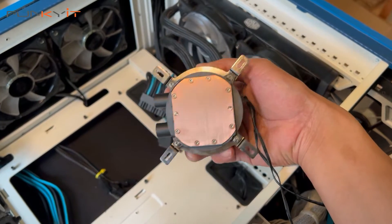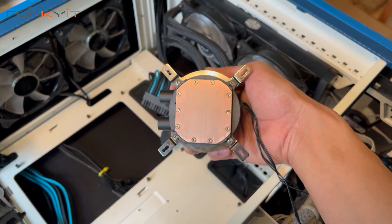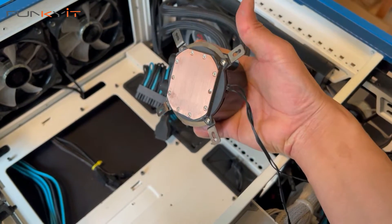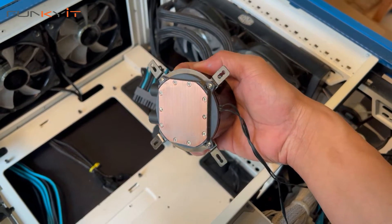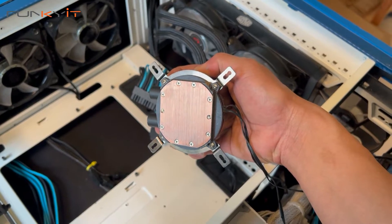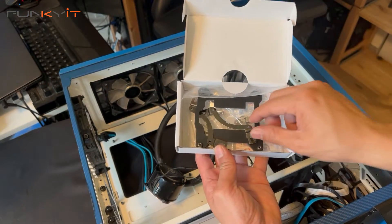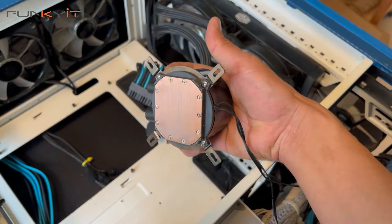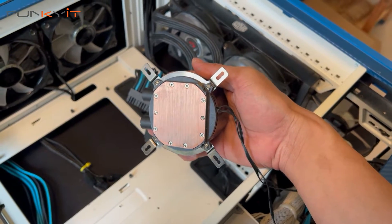All right, so what I have here is the old fittings for the LGA 1200 and we're going to remove these brackets right here and mount the 1700 bracket for the 12th gen processors. I've got a kit from Cooler Master and these are quite cheap — you can get them for about $30 or $35 — and you would replace these with the correct fittings for the LGA 1700.